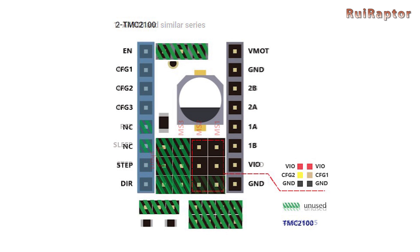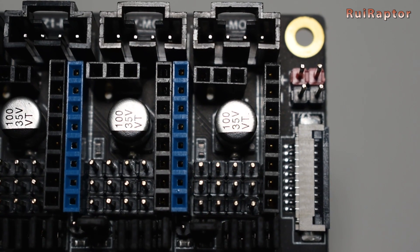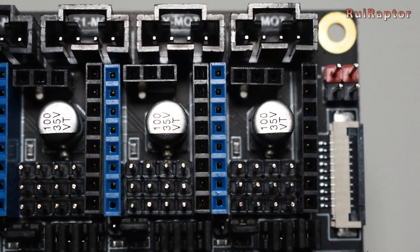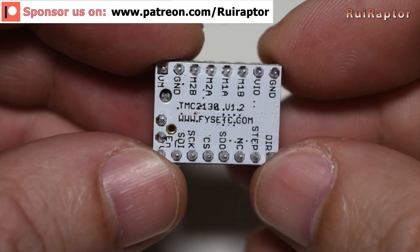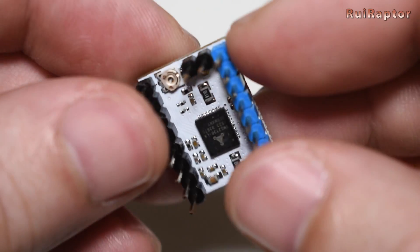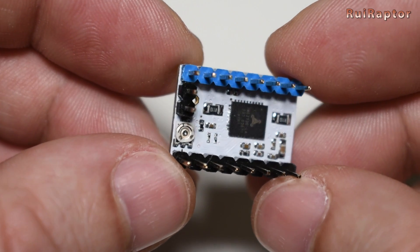The driver selection is easy and well documented on the FISEC webpage. What stands out is that this board is prepared for SPI and UART connection for drivers that have that option. FISEC also has a special version of the TMC 2130 that you can use in SPI mode and which are plug and play. It works by using these two additional pins on both the board and drivers.